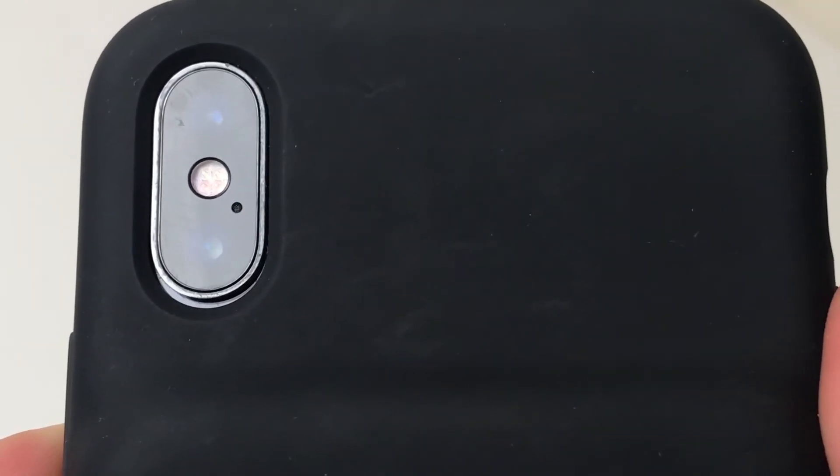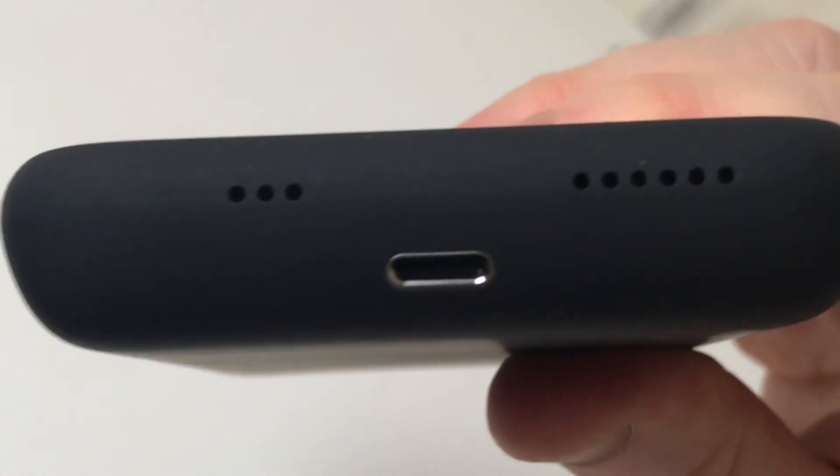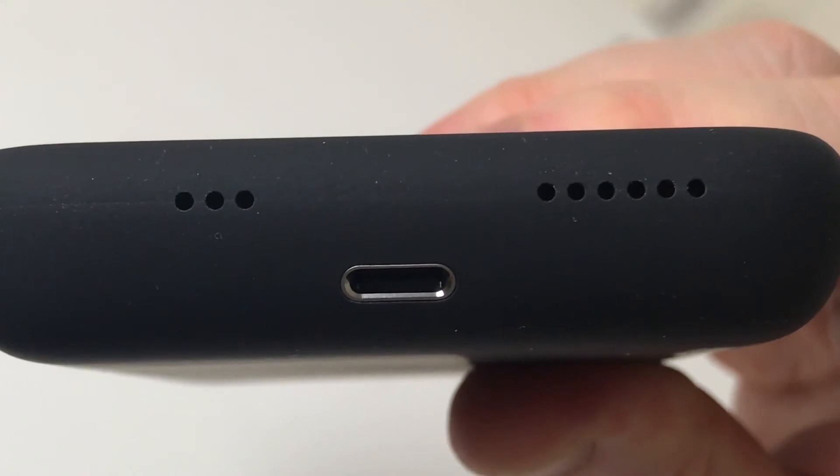One of the main questions has been whether this case is compatible with the iPhone X. The similar form factor of the iPhone X and XS means that you can use the case with the X — the camera cutouts fit fine, and despite the speaker grills not aligning due to differences between the X and XS design, audio is not blocked and works perfectly fine.